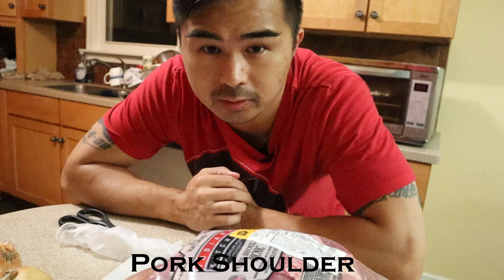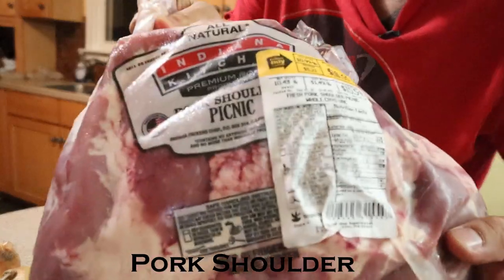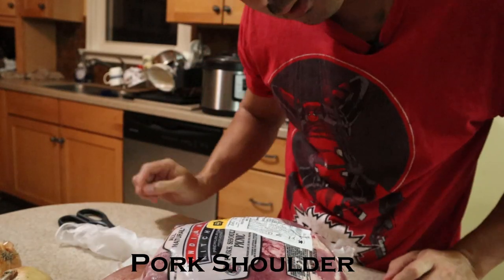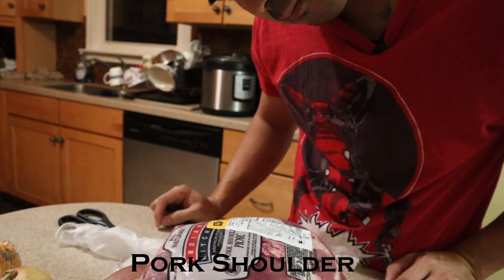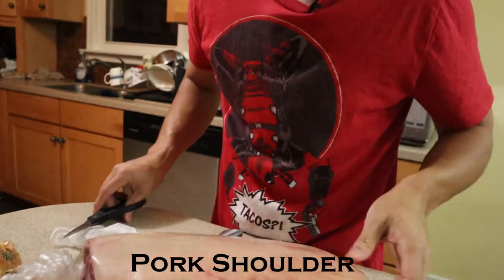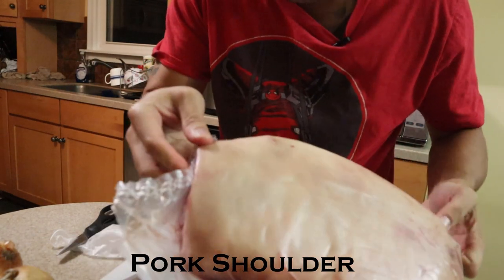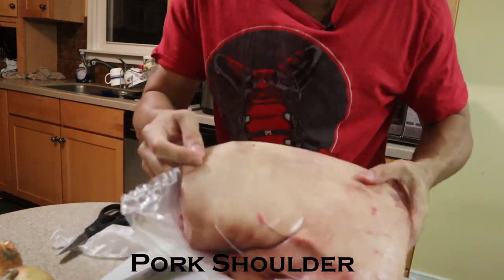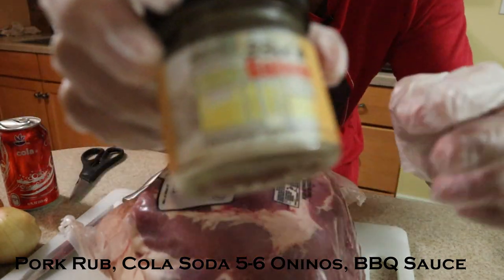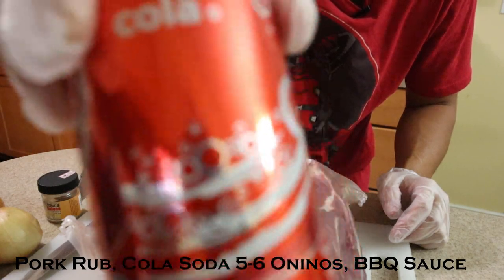So today I'm going to show you how to make pulled pork from scratch. I have a pork shoulder — about 10 pounds. You're gonna need some seasoning, a can of any kind of dark soda, and some onions.